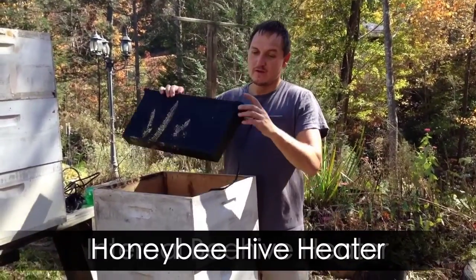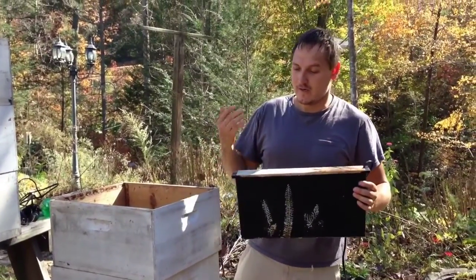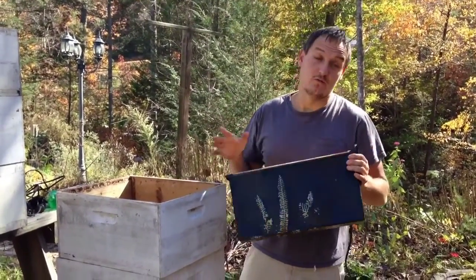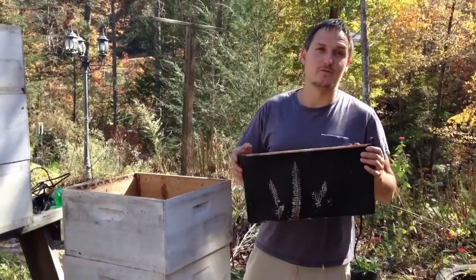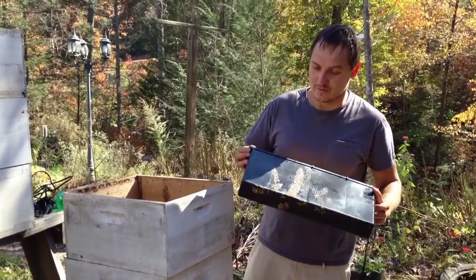I want to talk to you about wintertime and how to overwinterize bees successfully. I tried this experiment and it worked really well for me and I want to share it with you. Hopefully you guys will be able to use it and be just as happy as I was with my bees.